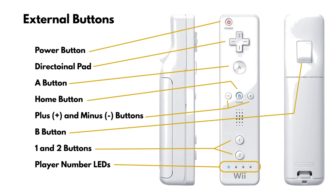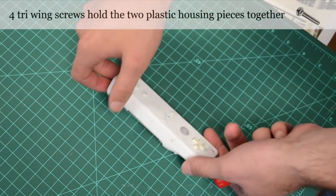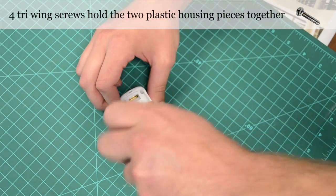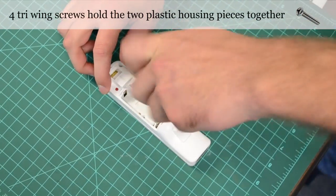There are holes on the top surface designed for sound propagation for the speaker. To dissect the Wii Remote, you first must remove four tri-wing screws inside the battery compartment.